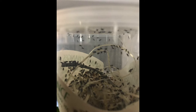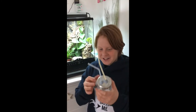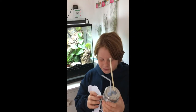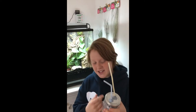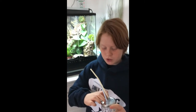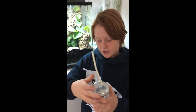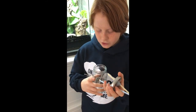Here's a piece of equipment we use to feed our frogs — it's called a pooter. You need a jar, two straws, blue tack, a piece of material, a drill, and also some elastic bands. You get your jar, drill two holes through the top, put the straws in, and blue tack them.